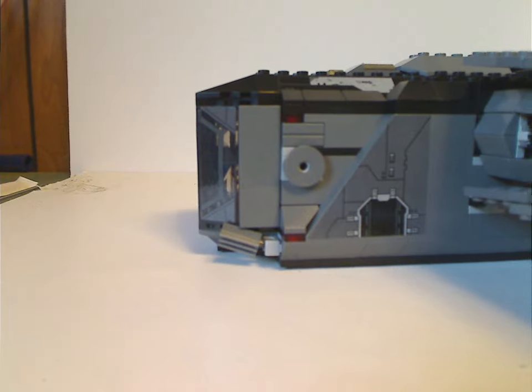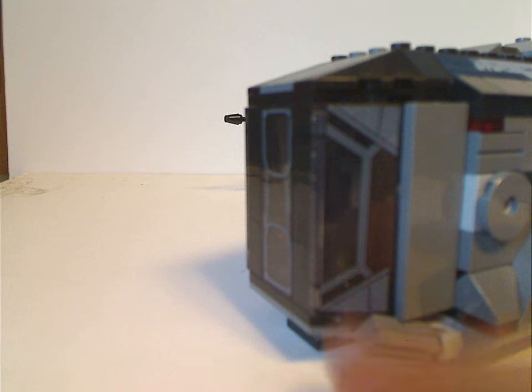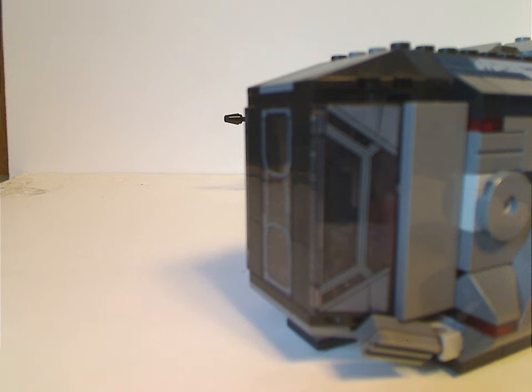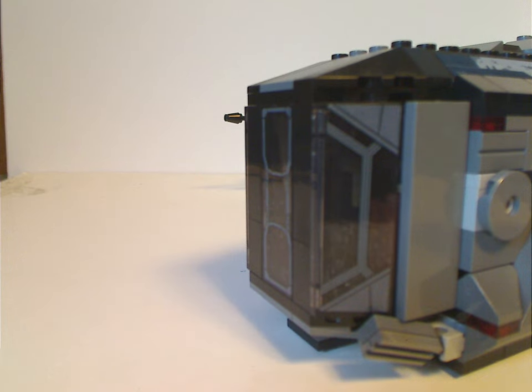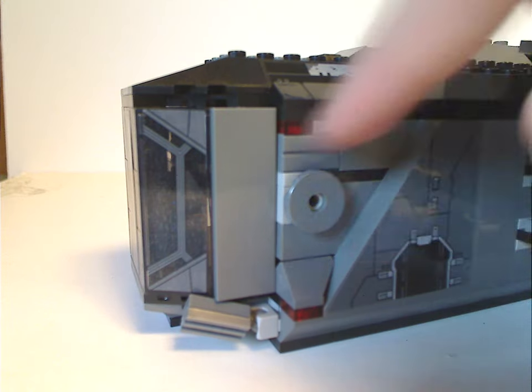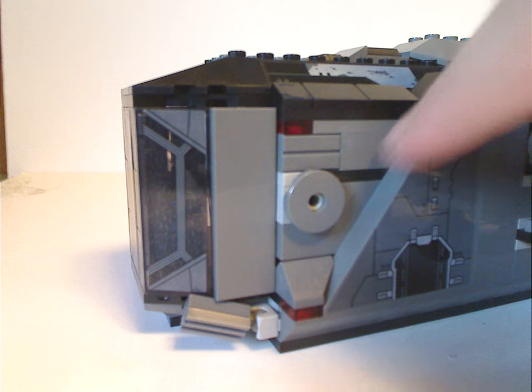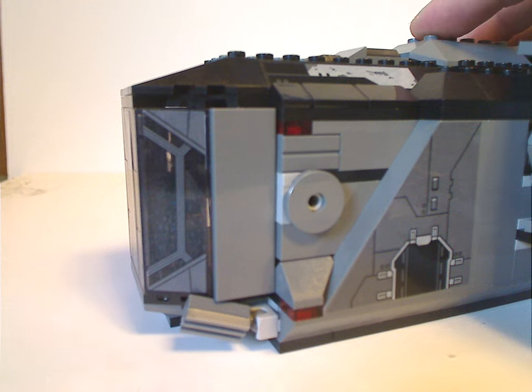As for the front part of the Justifier, there are well-executed SNOT techniques in this area — a couple of plates with mixel ball joints probably used as greebling, and windshield pieces used as other windows, which is done quite well. There are quite a few stickers in this set, but they're all fairly large ones.